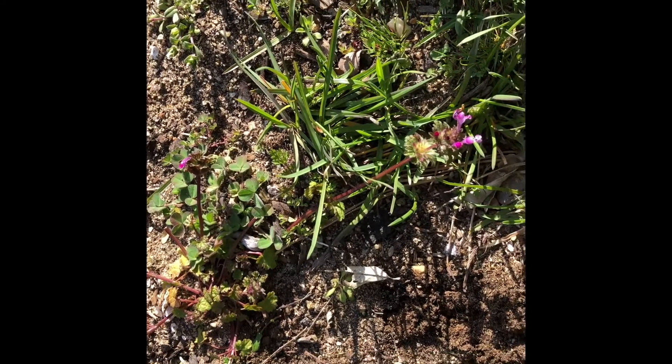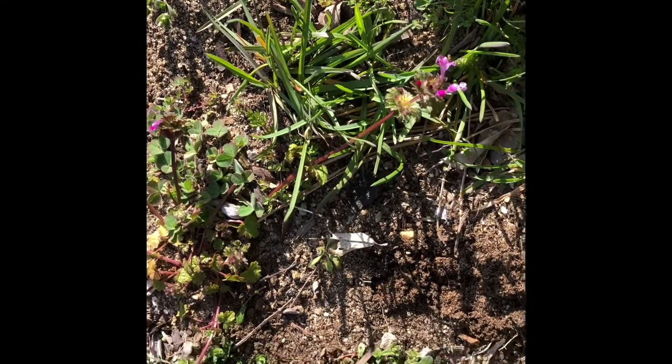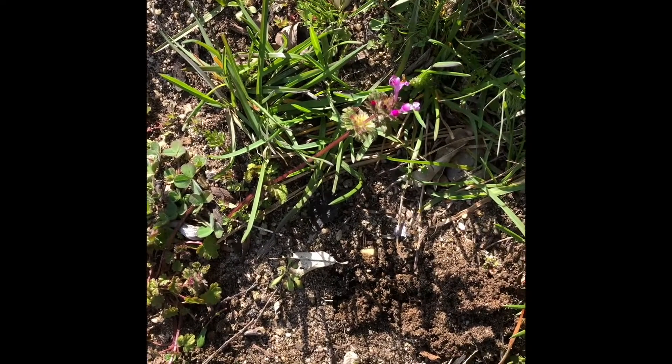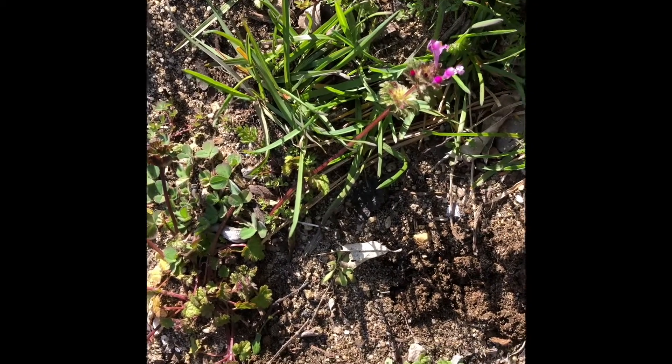Hello all, this is Deborah here again with another short video. It's my spring foraging series. I wanted to show you a couple of plants that are in flower now.